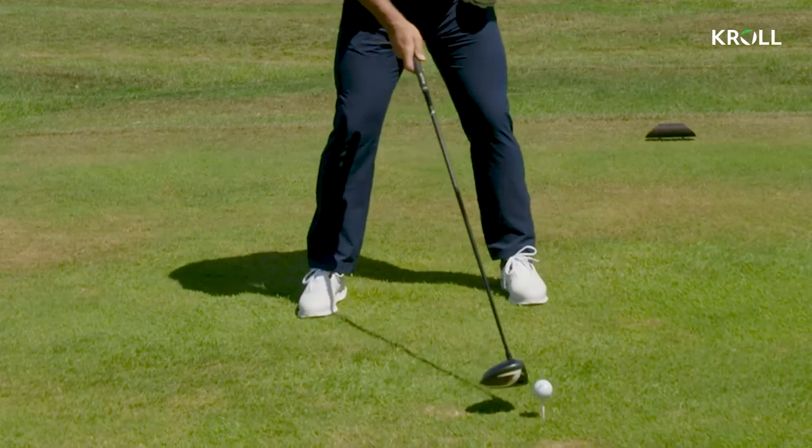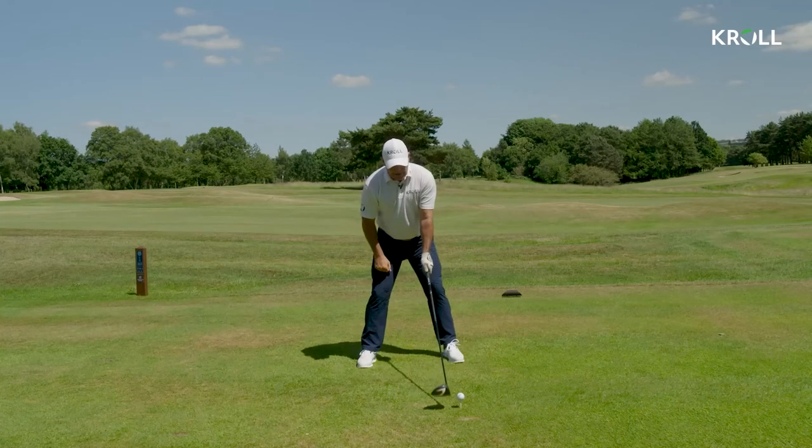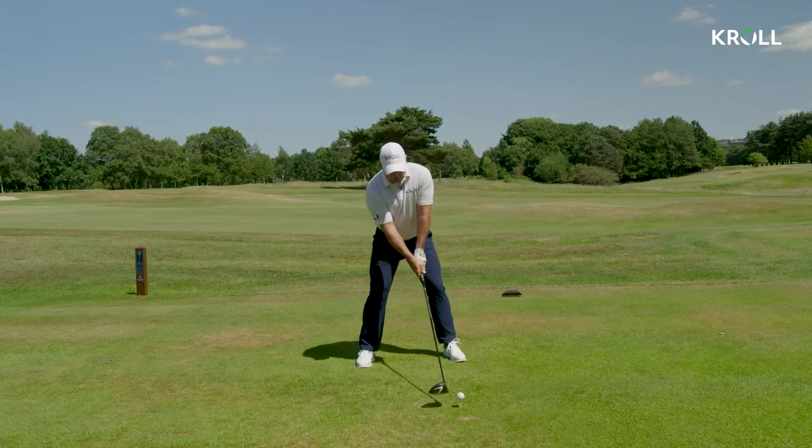A lot of it's to do with setup, so setup needs to be correct. Ball position just on the instep of the left foot. I always then try and keep the left arm and club in a straight line, and to keep that I've got to put a bit of tilt into it, so now it looks as though I'm in position to hit this ball on the up.